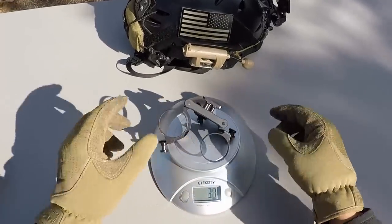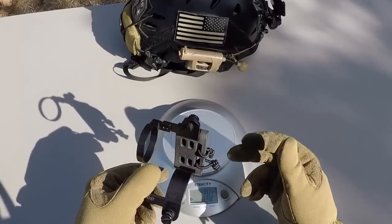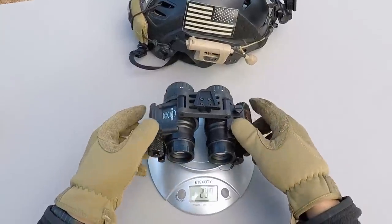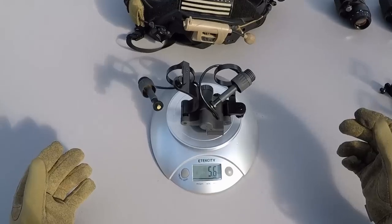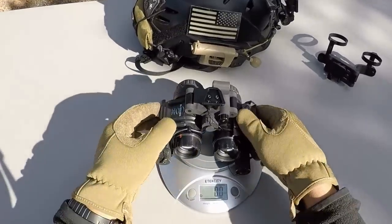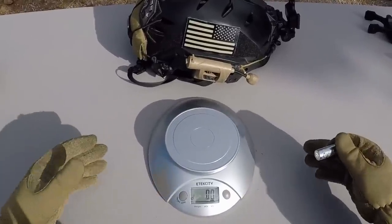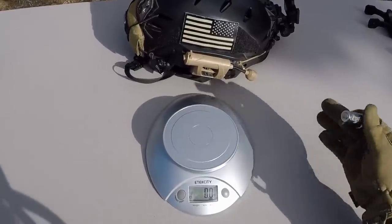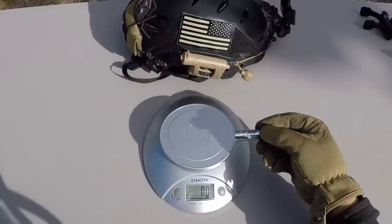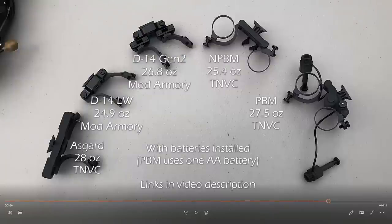The non-powered bridge mount comes in at three ounces. With my 14s installed, you're looking at 24.4 ounces. The powered bridge mount comes in at 5.6 ounces, and with the 14s mounted up on the scale, you're looking at 27 ounces. I didn't have the batteries installed in my 14s since I'm outside in sunlight — I didn't want to accidentally turn on a 14 and burn up a tube. I run Energizer Lithium AAs, which weigh half an ounce each, so I just need to factor that in.